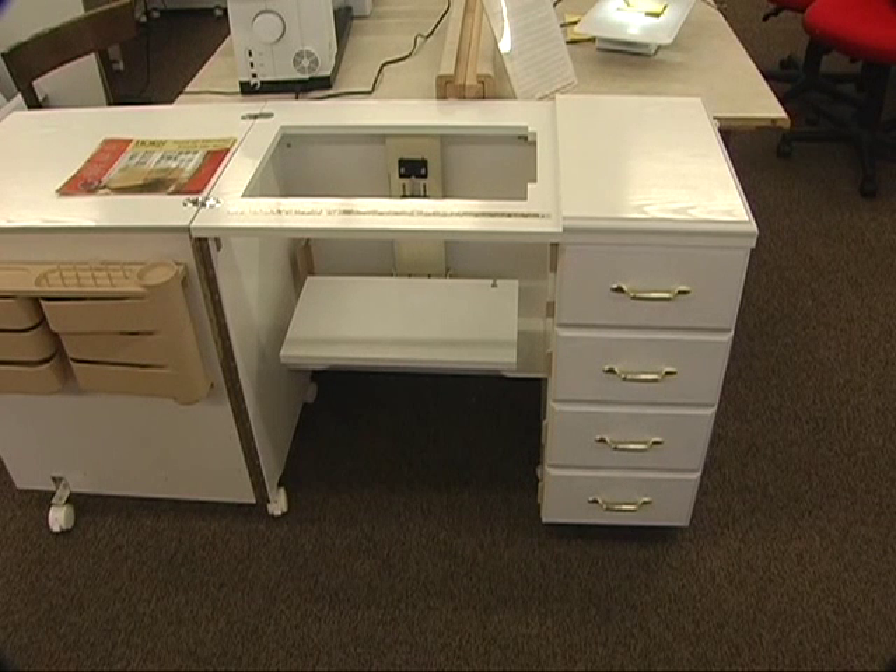Before we talk about some great cabinets for your sewing machines, we just had a customer walk in with a pair of scissors. Mike sharpens scissors for a dollar — you need to leave them here in the store, or sometimes while you're waiting he can do it. So if you buy a really good quality pair of scissors, you want to keep them nice and sharp. What a great bargain for a dollar!